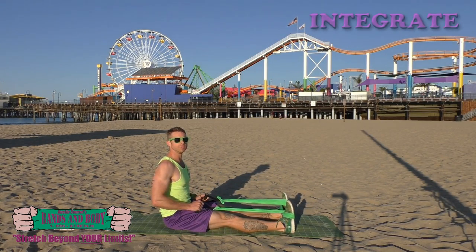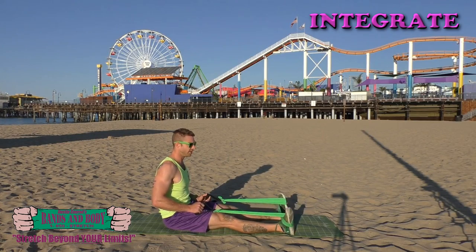Integrate. Ankle openers. Here we go — 30, 29, 28, 27, 26, 25...